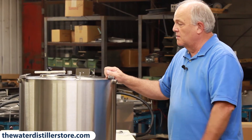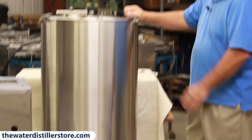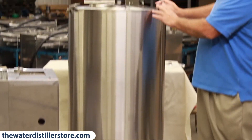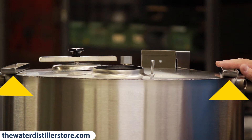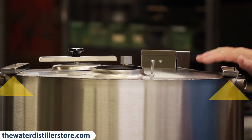I'll explain the distiller in a minute, but when you get your tank mounted up on the mount and you get all these brackets put on, the instructions show you exactly how to do that. Your instruction sheet tells you how to put these rails on — it's just a bolt that goes down through and you reach in and put a nut on.